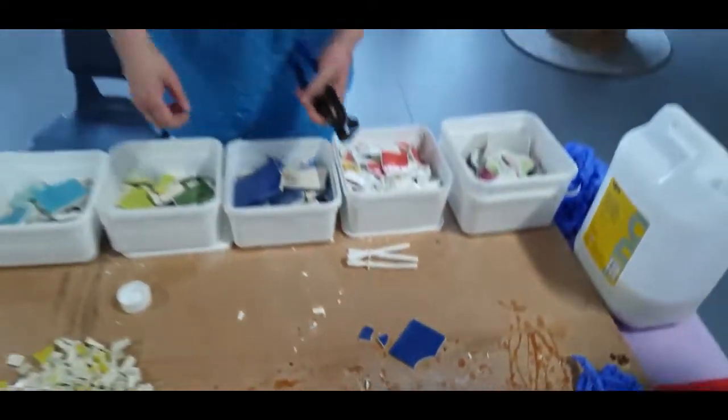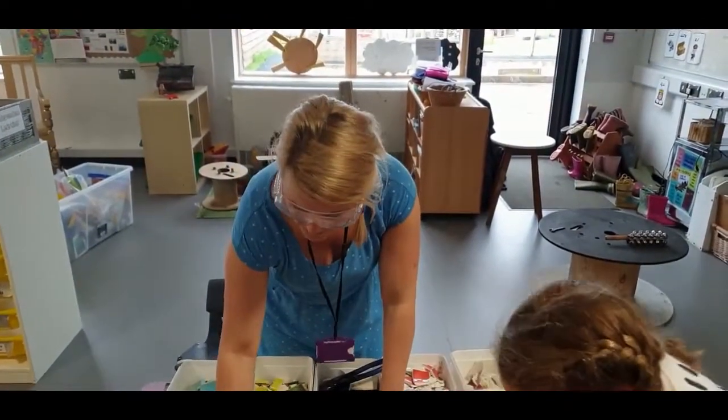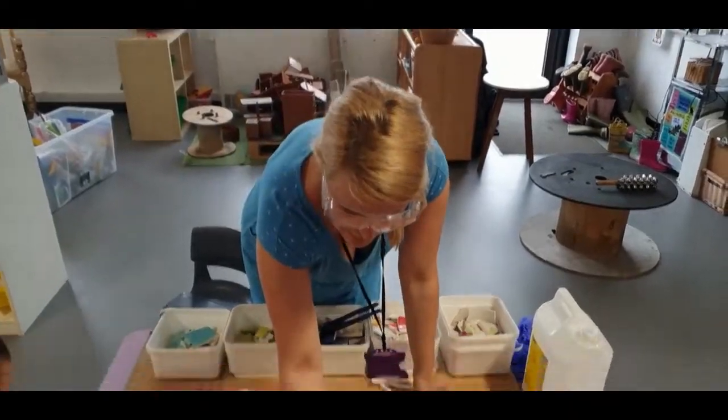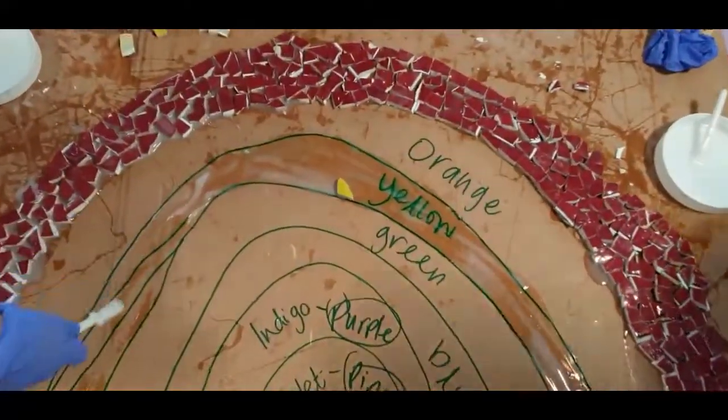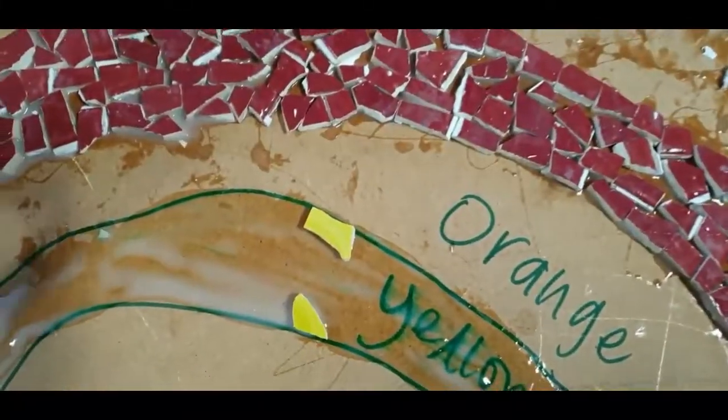When you're making your stripes, I've said to the children it's a bit like colouring in. You have to get the straight edge of a little bit of your tile and follow your line — that's the first step. You go around the edge, using all the straight bits to follow the lines around the outside.